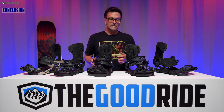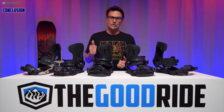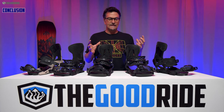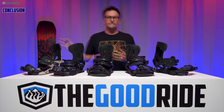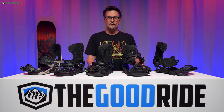Overall, if you can get past the lack of adjustability and you have a stiff-soled boot — not a soft-sole boot — I think this is an amazing binding. It is damp, it is fast, and it is much more responsive than the Now Drive and much more responsive than the older model of the Mercury.